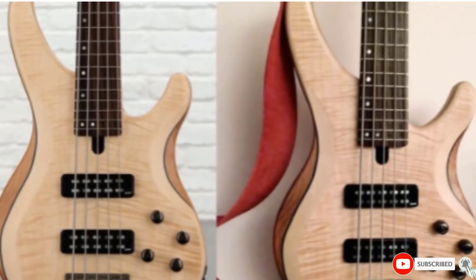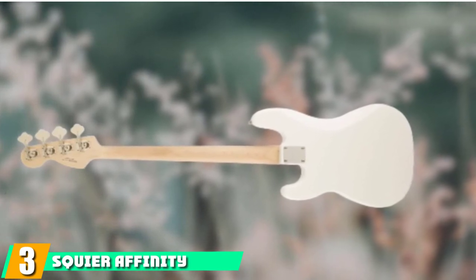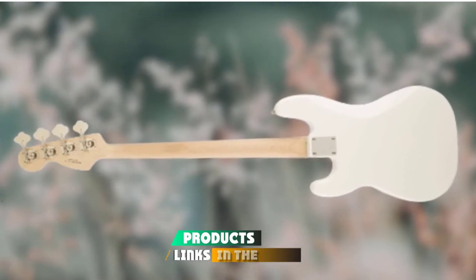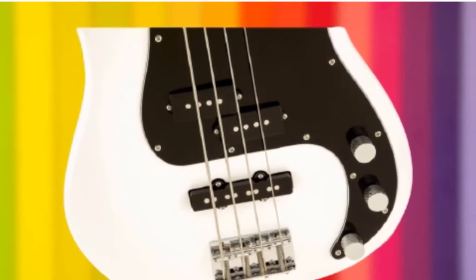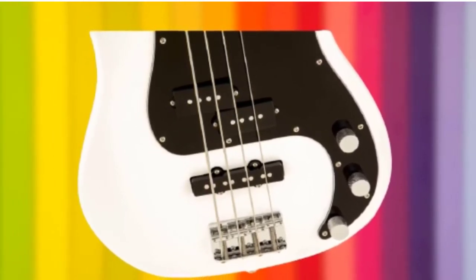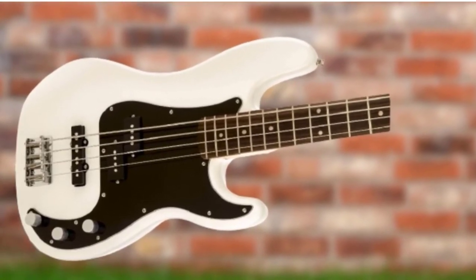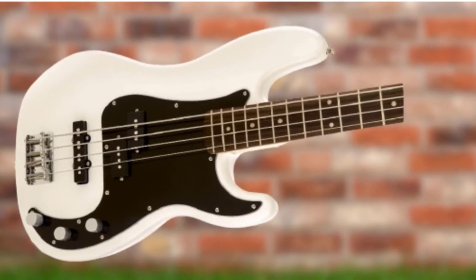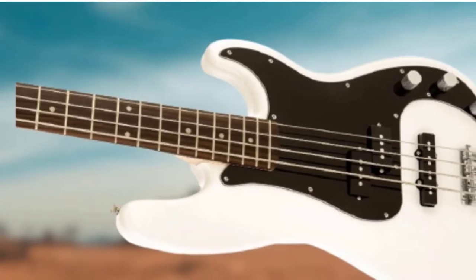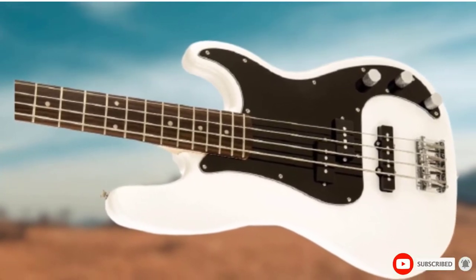A solid investment in your short-to-midterm playing journey. The number 3 position is held by the Squier Affinity Precision. In the guitar world there is the Stratocaster, and in the bass world we have the famous Precision or P-Bass. The Squier Affinity Precision is the entry-level model yet still features enough quality and a broad enough tonal palette to make this a serious instrument in its own right. We like the 2020-21 color options, including the decision to offer a black pickguard on each, making these beginner bass guitars a far cry from the more basic options of the past. Whichever style of music you play, the Squier Affinity Precision will get you started on the right foot.